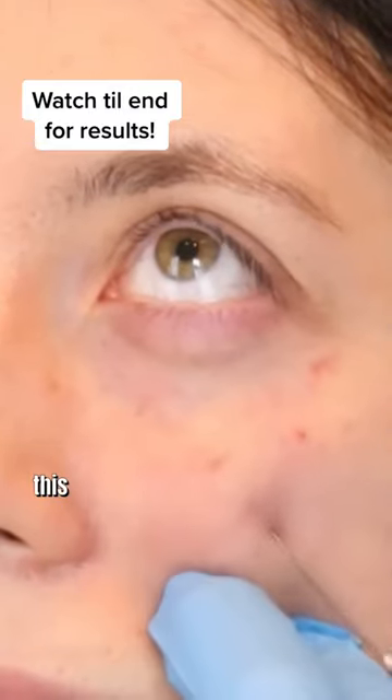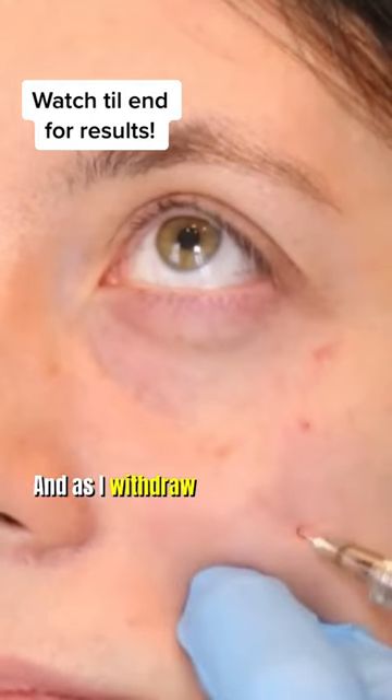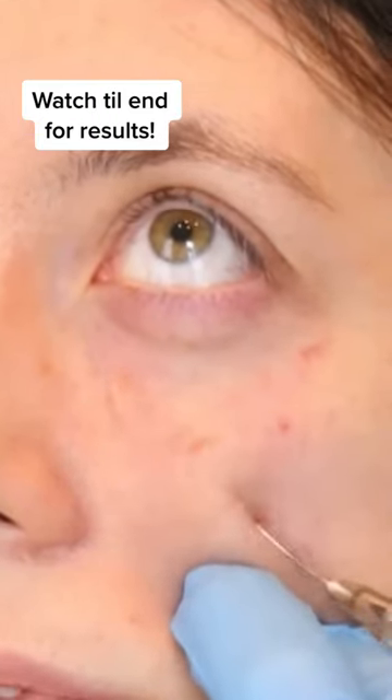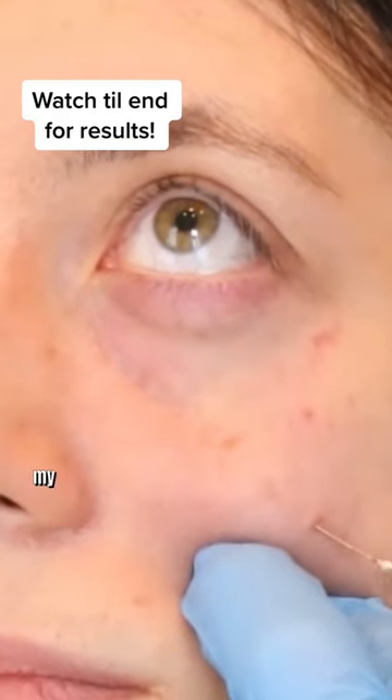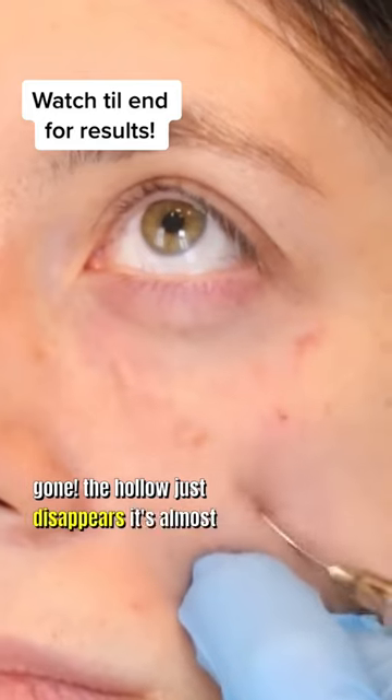I know it looks gross but you can get to this lovely spot in here and you can literally see the tip of the cannula. As I withdraw I inject some filler and that hollow disappears. I always say the tear trough is my favourite treatment to do. Look at it — gone. The hollow just disappears. It's almost like magic.